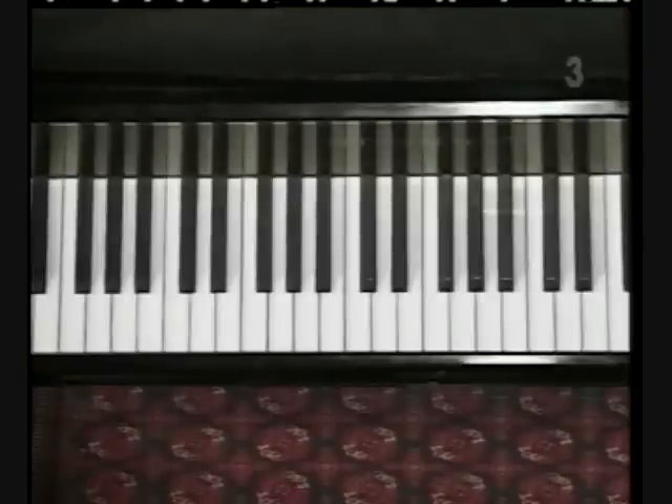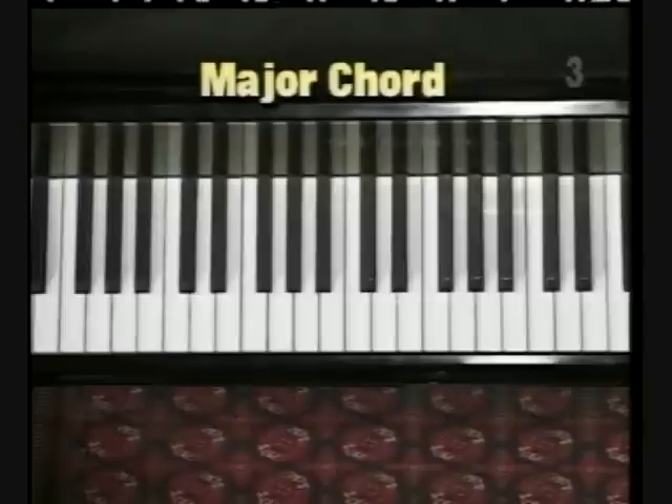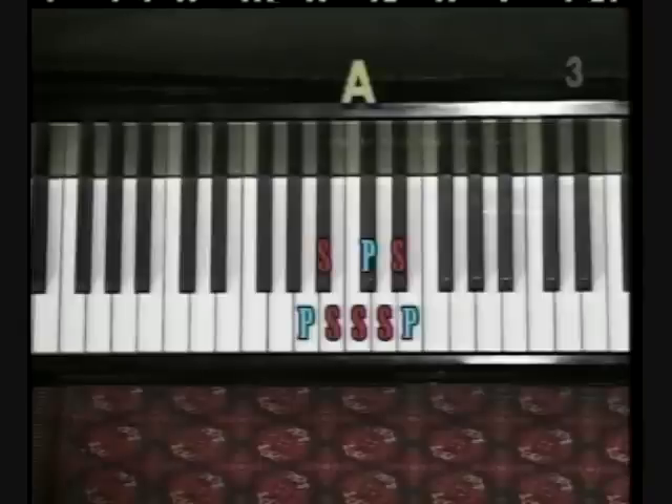Here's the secret to chord structure. All major chords have the same structure: play, skip three, play, skip two, play. Play the root note, skip the next three keys counting both black and white, play the next key — this is the middle key of the chord — then skip two more keys and play the next key. That's a major chord.